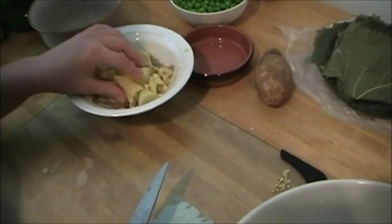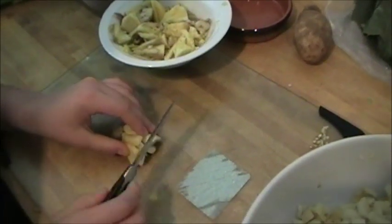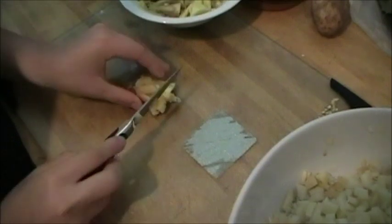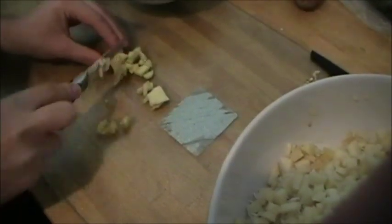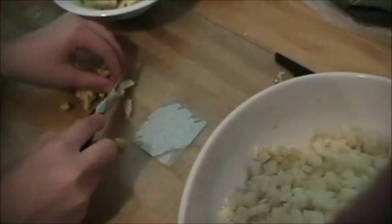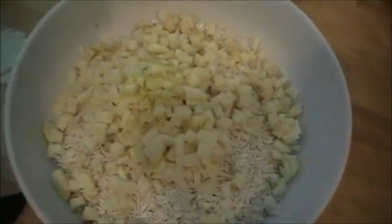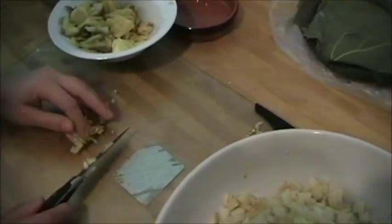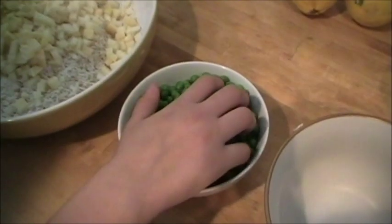Now we're going to take the insides of the eggplant and squash that we had from earlier and cut them into small pieces as well. Add those to the bowl. Continue doing this for the rest of the eggplant and squash. Add in a small amount of peas for decoration.